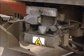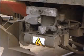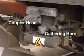At the top is the air connection block. In the center of this block is a single main reservoir air connection with rubber seal. In the center of the coupler head is the gathering horn.